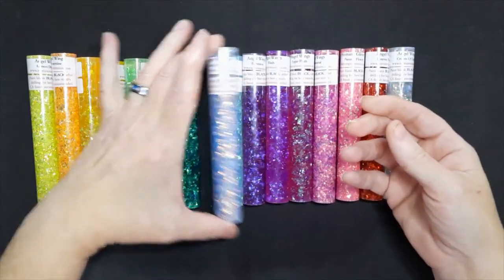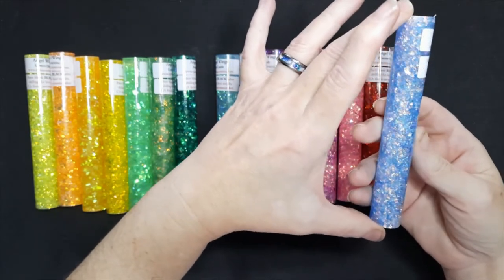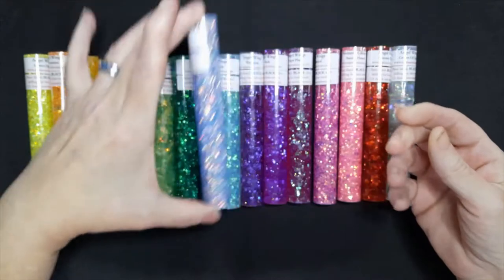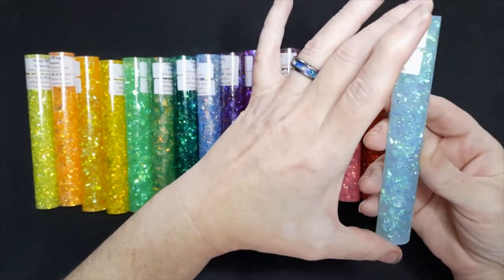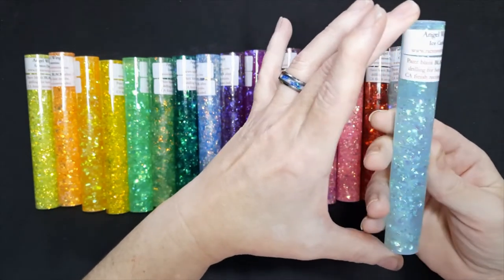For the blues, this is Castaway — it is blue with silver in it. The light blue is Ice Castle, and it's one of our most popular, so we sell a lot of this one.